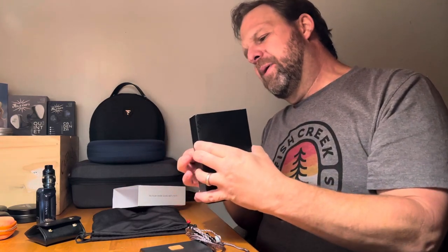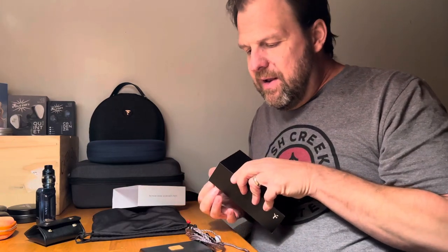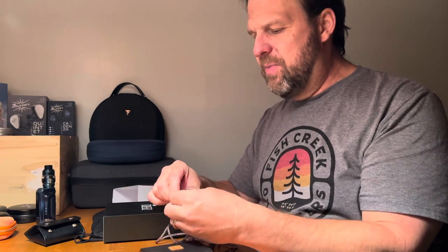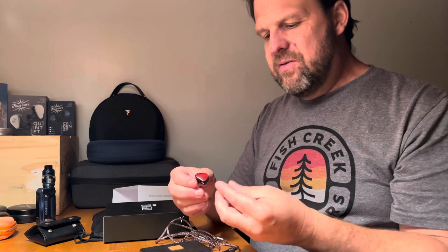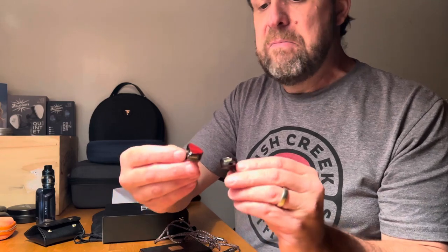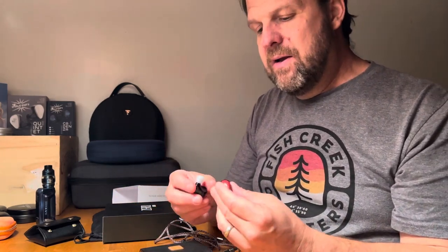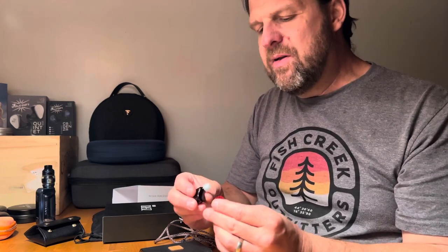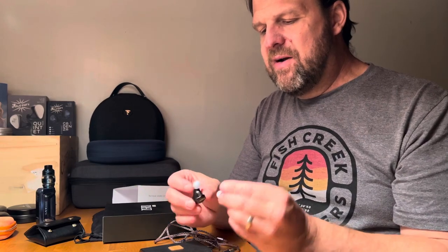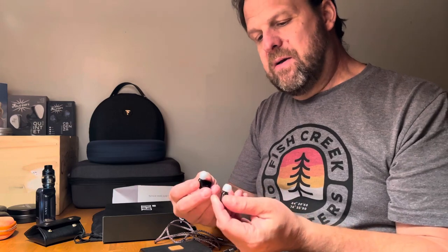There's also this lovely black box which is near impossible for me to get open. Here we go — the IEMs. This is not the stock cable; I'm going to show you that in a second. I tend to throw the 4.4 Pentaconn on my IEMs. Check these out — they're gorgeous, really really well done. Not chunky, just a little bit of thickness to them with almost no weight. The fit is comfortable, and they're clearly marked left and right with nice stock tips.